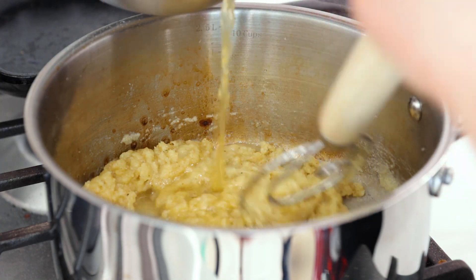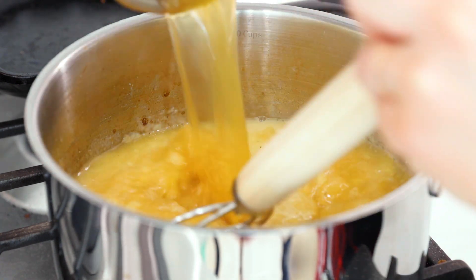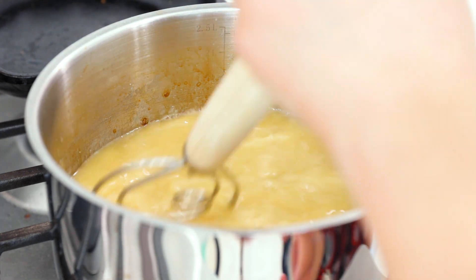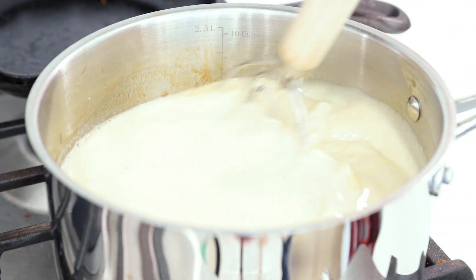We're going to slowly whisk that together until the flour is cooked down, and then we're going to slowly and gradually stir in our chicken broth. We want to do this slowly so it's all incorporated and we do not get any lumps from the roux. Then I'm going to add in the milk that I have reserved and then we're going to keep whisking.